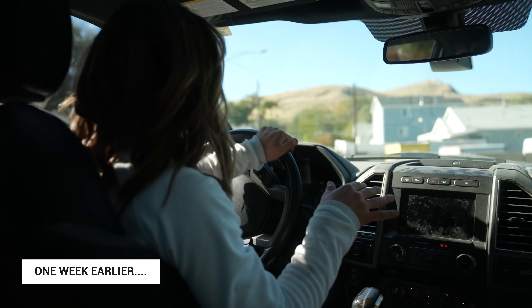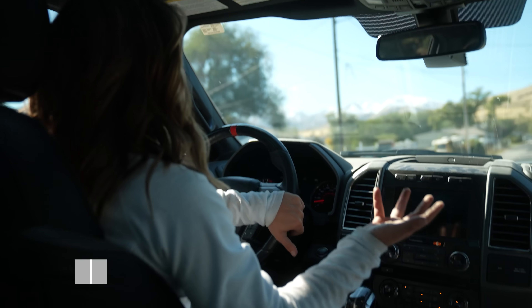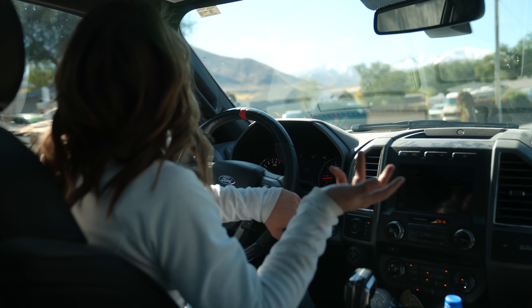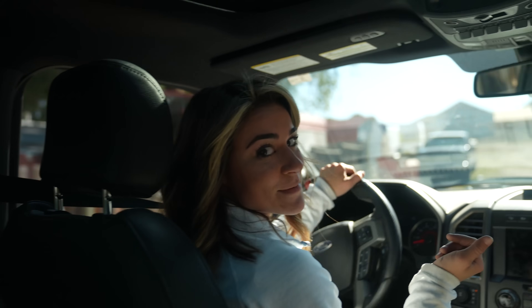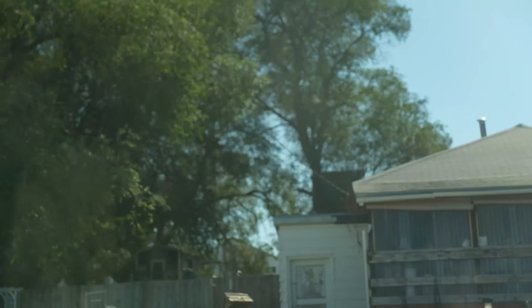He posted online trying to find a treehouse to do this video, and luckily Randy and Junior were kind enough to let us use theirs. It's like the perfect amount of rustic and chic and all the wonderful things you want a treehouse to be — literally hidden within the trees.